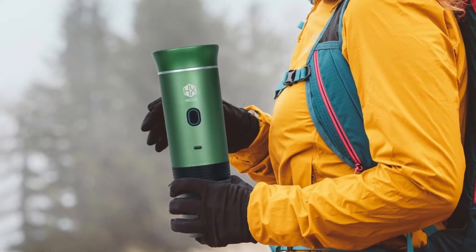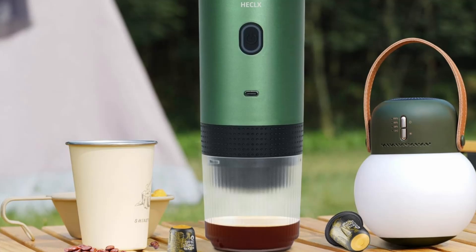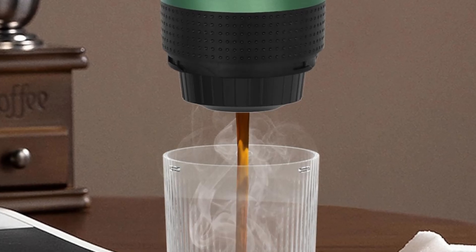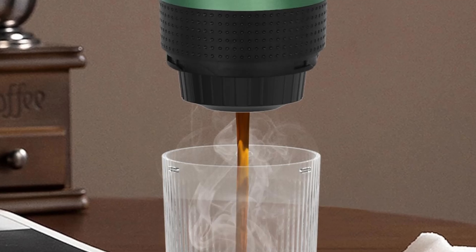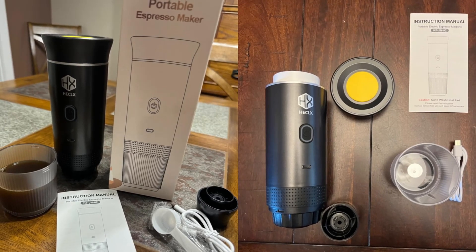Why choose the HX Hecalex Portable Espresso Machine? Portability: lightweight, compact, and easy to carry, making it perfect for travel, camping, hiking, and office use. Fast Heating: heats water to the ideal temperature in just 3 minutes, so you can enjoy your coffee without the wait.